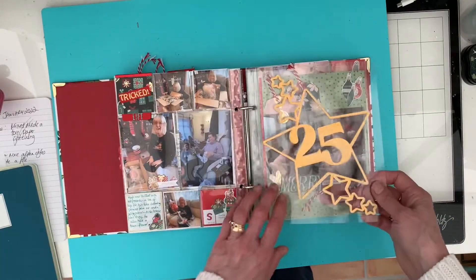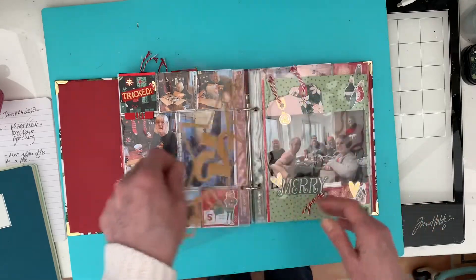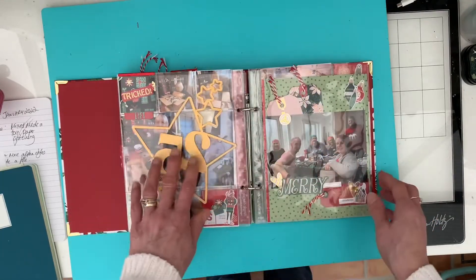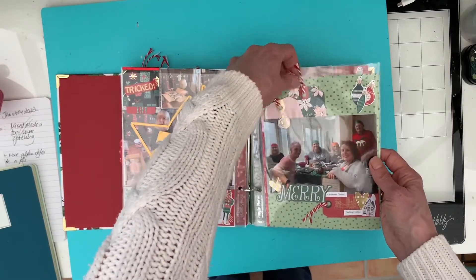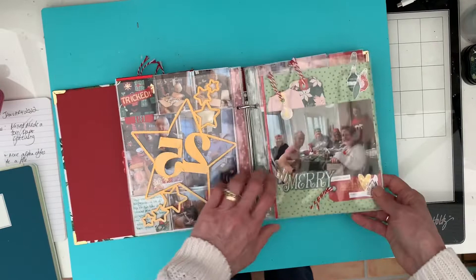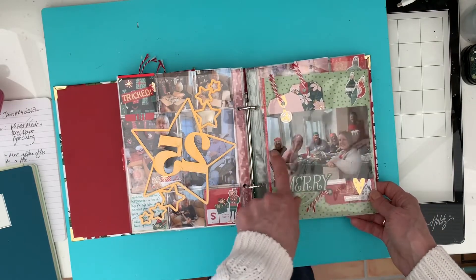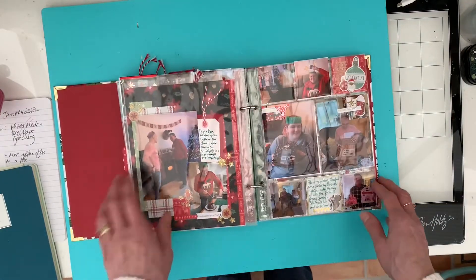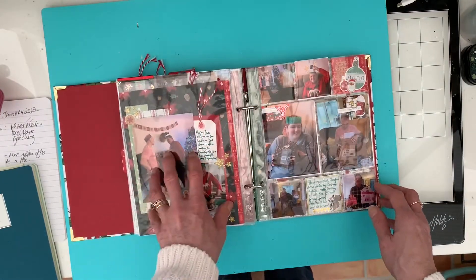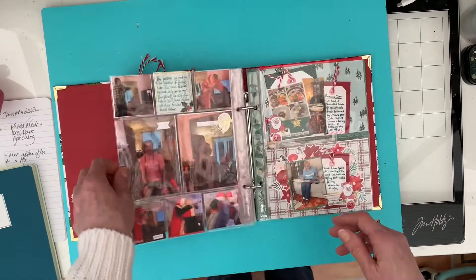Another cut file from Pear Tree - not sponsored by them, but I just enjoy their cut files. And then a full page protector here, though the used journaling tags don't pull out - they're just for decoration. Christmas dinner at my son's: there's my son Ben, his wife Amy, my mum, Penny, me and Hugh. And then just another full page layout and some more photos on Christmas Day.